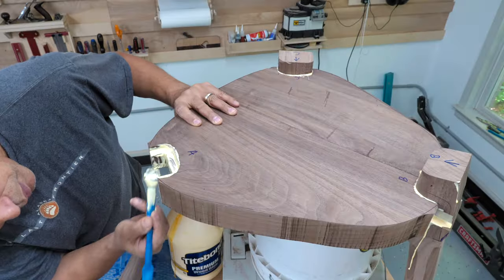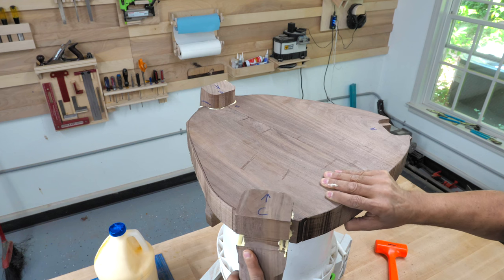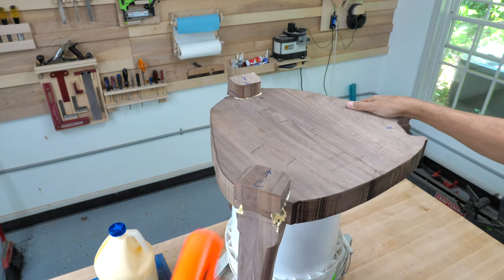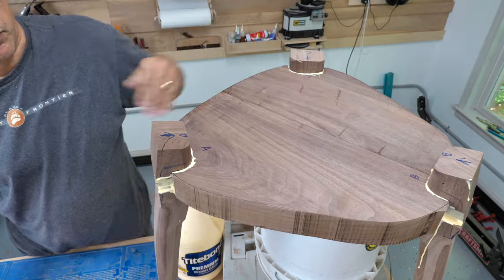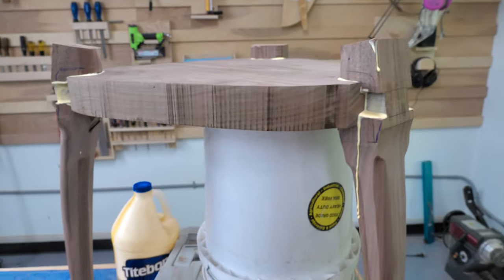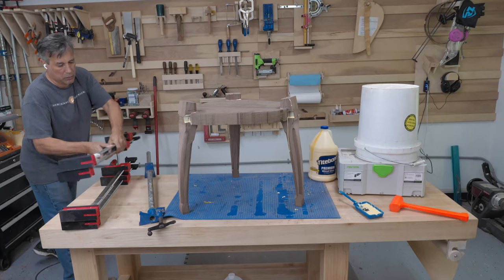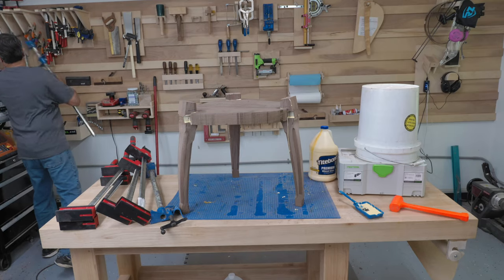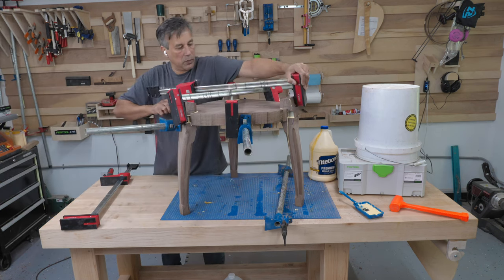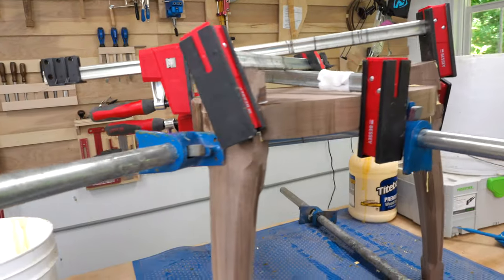And now for my favourite part of the project: final assembly and glue-up time. If I do say so myself, this is starting to look pretty darn good. That reminds me — I need to get some more Bessie clamps. The more clamps, the merrier. I'm giving it time to dry overnight before removing the clamps.